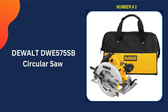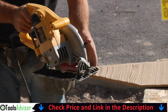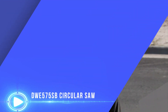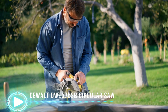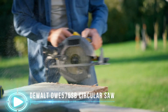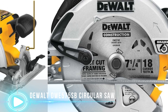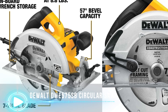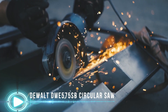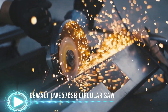Our second pick is the DEWALT DWE575SB circular saw. The DWE575SB 7-and-a-quarter-inch lightweight circular saw ranks among the lightest saws available at just 8.8 pounds. The 15-amp motor is strong enough to handle the most demanding tasks, and the electric brake stops the blade when the trigger is released. Bevel capability of 57 degrees and a 2-and-9/16-inch cutting capacity provide flexibility. A maximum cutting depth of 1-and-7/8 inch at 90 degrees and 1-and-a-quarter inch at 45 degrees accommodates your various needs. The double-protection switch guards against accidentally activating the device, and only when you push the on/off trigger and the safety switch simultaneously will the saw begin to operate, significantly boosting cutting safety.